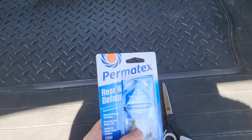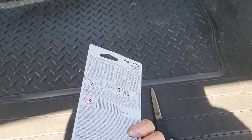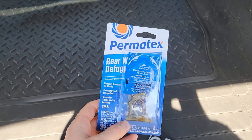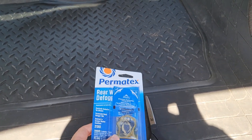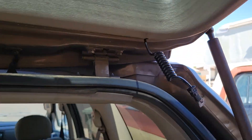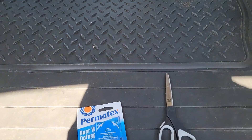So what you can do is get these rear defogger Permatex kits. They come available at Amazon or your local AutoZone. They do have the larger packs which is a full repair kit that repairs the lines and whatnot, but I really just need to reconnect this. Really you only need this pack and a pair of scissors.